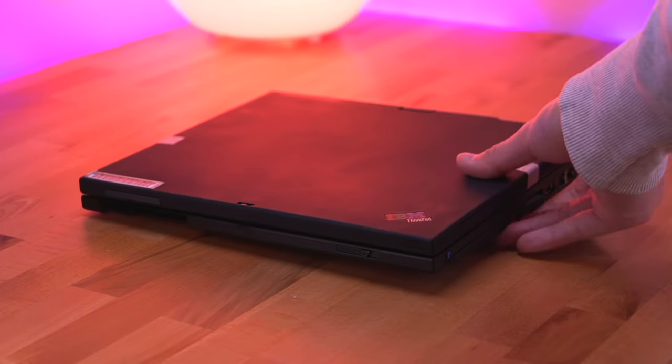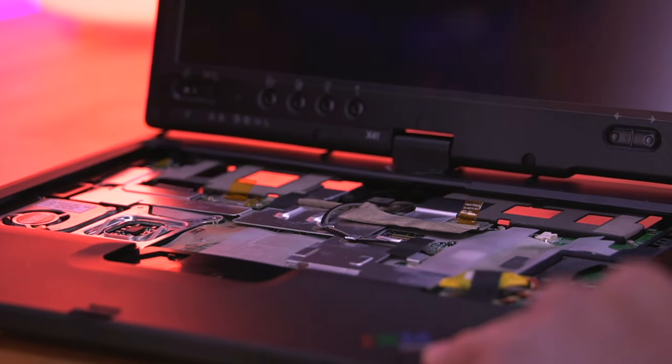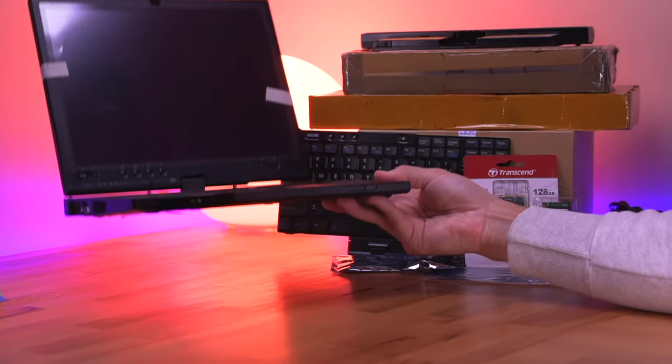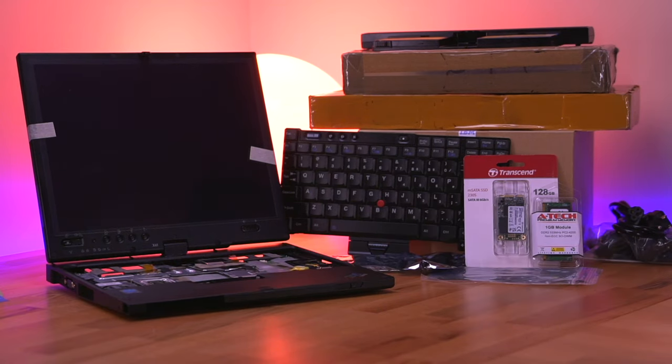Almost two years ago, I picked up this brand new IBM X41 ThinkPad tablet on a whim for about $40, which seems like a steal. But open it up and take a look around, and we can see it's missing quite a few components. So I thought to myself, can I buy the other parts I need to complete this ThinkPad and finally get it working after all these years? Well, let's find out.